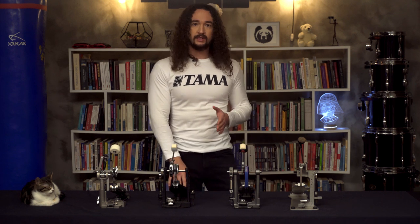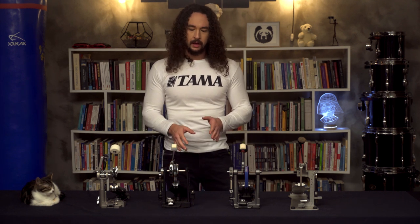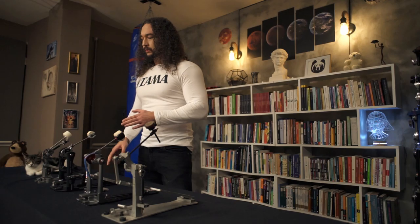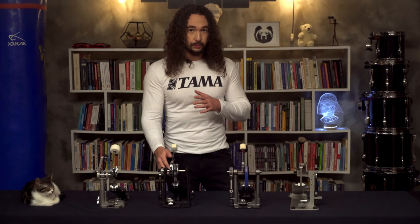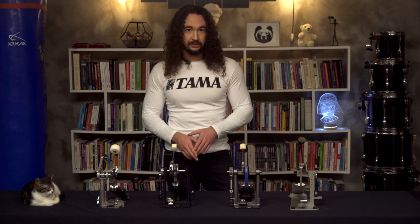Hello everyone. In this video I will analyze the parts of a drum pedal and how these parts affect playing. There are three main parts of a pedal which differ from one to another. These are the drive, the cam, and the footboard. But the most important part of a pedal is the drive, so let's start with that one.